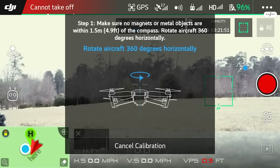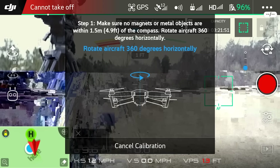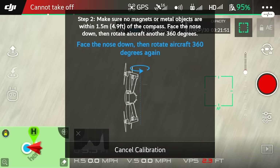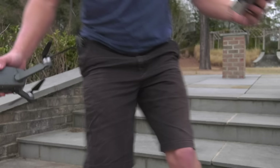Back to our phone and calibrate compass. It says make sure no magnets or metal objects are within 5 feet of the compass. I think the steps I'm on may be reinforced with some sort of metal, so I'm going to walk over to a clear area and do the spin that they're asking for. Rotate aircraft 360 degrees horizontally.